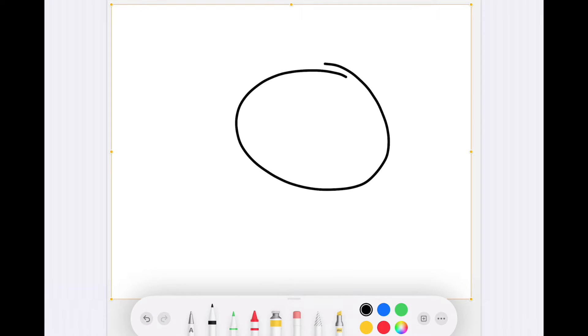Hello, today we'll be drawing a husky. This is a bit longer video, but yeah.